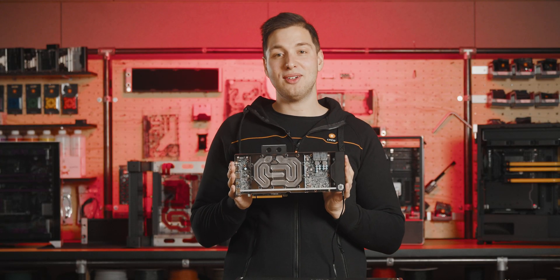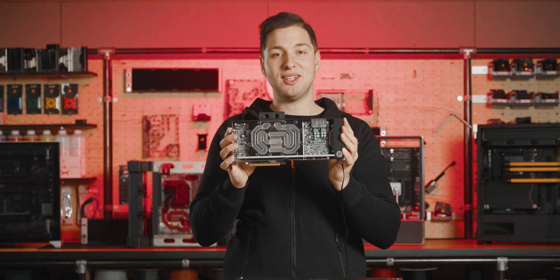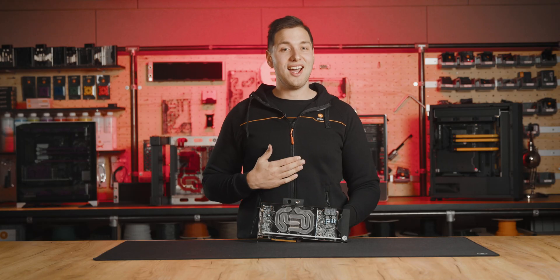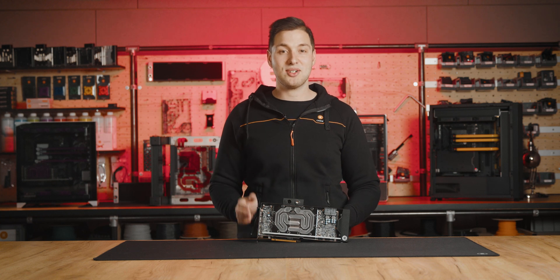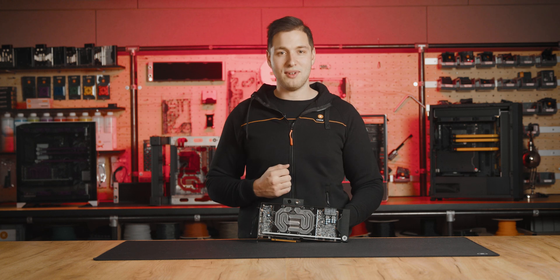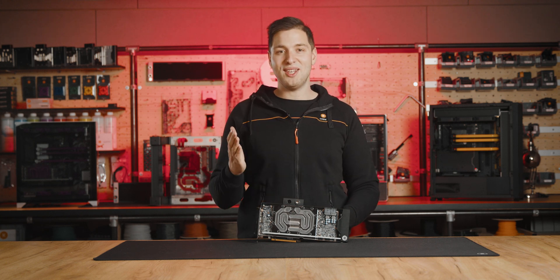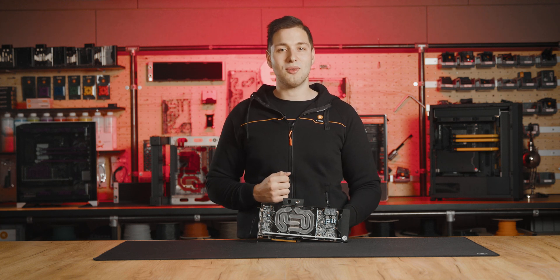The EK Quantum Vector2 RX 7900 XTX water block is now ready to lift the performance of this GPU to new heights. That's it for today — I hope we managed to bring the 7900 XTX water block installation process closer to you and show how easy it is. Feel free to contact our customer support anytime you have questions or need help with our products. Like, comment, share, and subscribe if you dig this video, and be sure to dig through our YouTube channel for more useful water cooling videos.